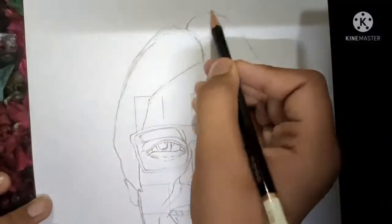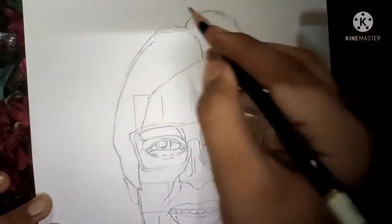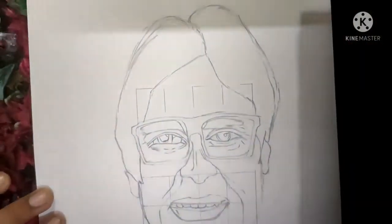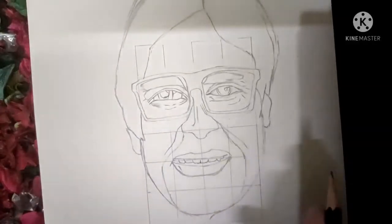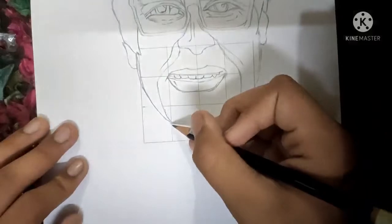After the face outline, we have to just make the outline of the hair. The outline of our hair is ready, and now we have to make the clothes. It is very simple to draw the clothes.